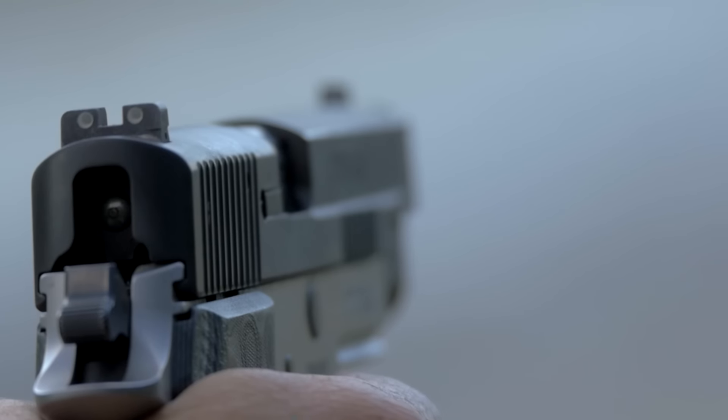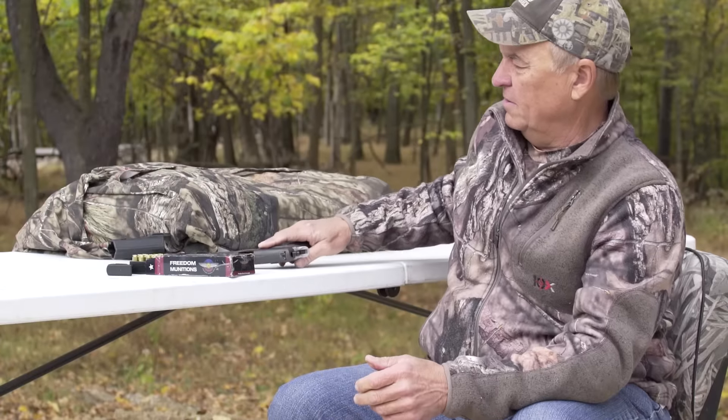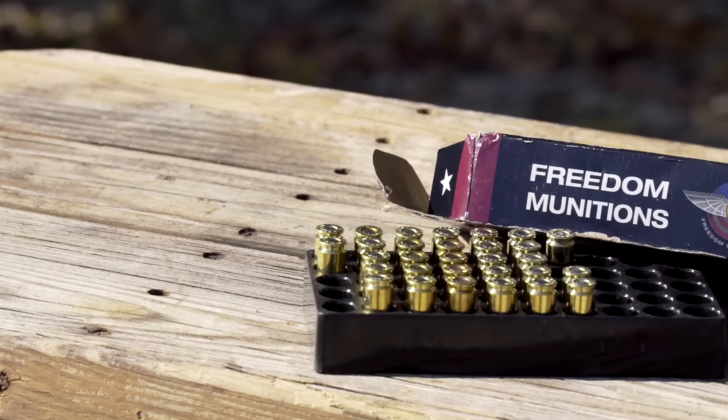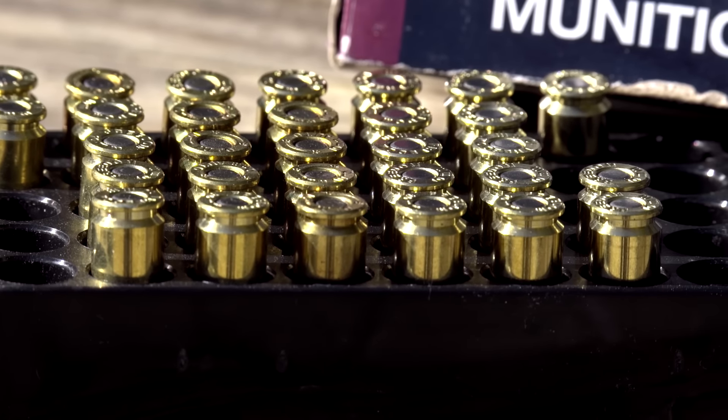It's a big enough caliber gun to really do the job on a big Midwest whitetail. What I'm going to be shooting is 180 grain ammunition. I get all my stuff through Freedom Munitions — you can order the ammunition online — and these are 180 grain XTPs.